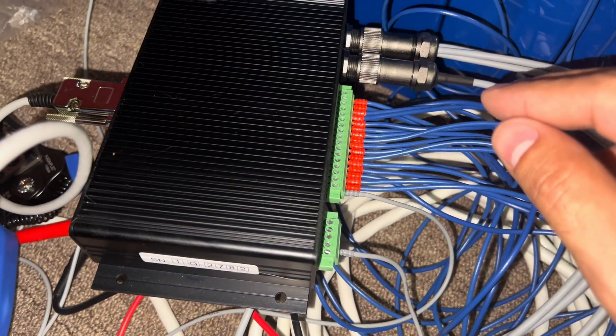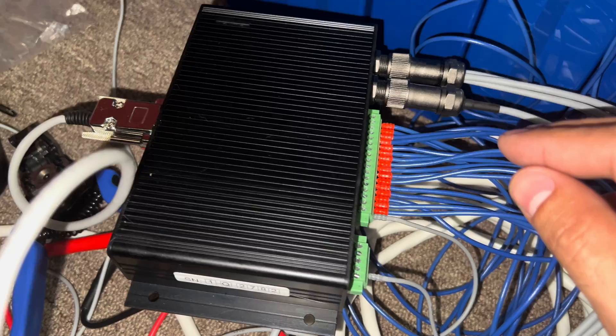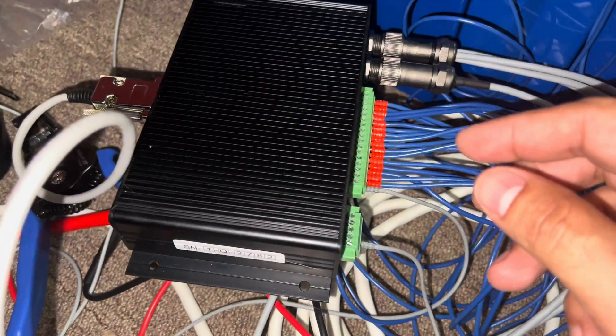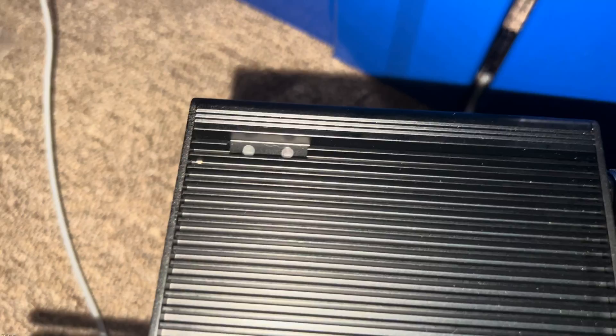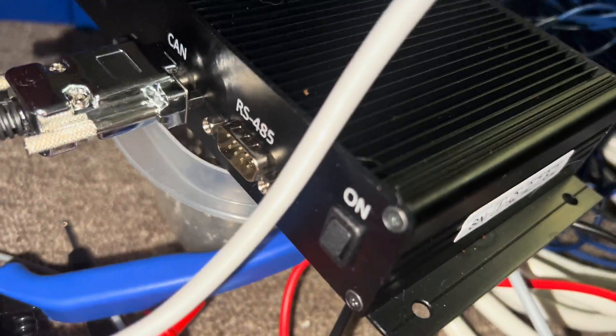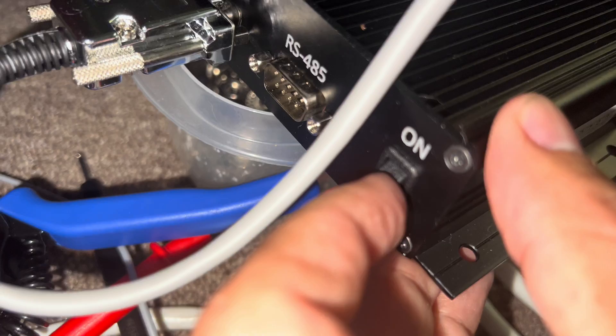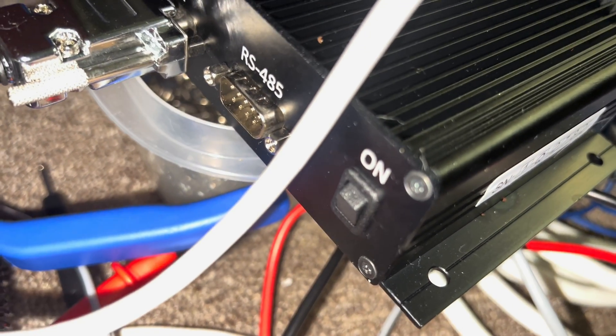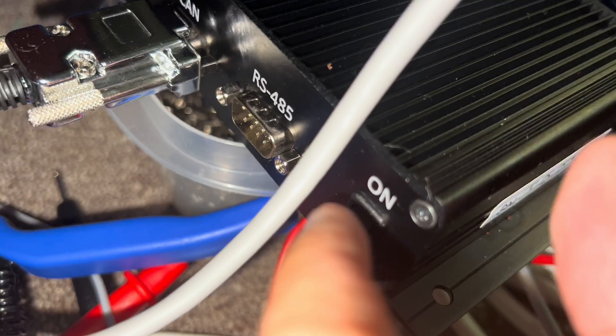Lastly, I plugged it in and there was a weird noise that came out of this thing. I have no lights whatsoever, and the on/off switch doesn't seem to do anything. It was in the off position when I started, and I've since tried turning it to the on position and nothing happens.